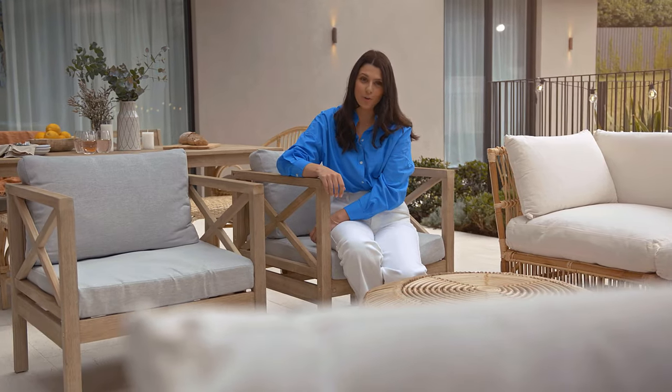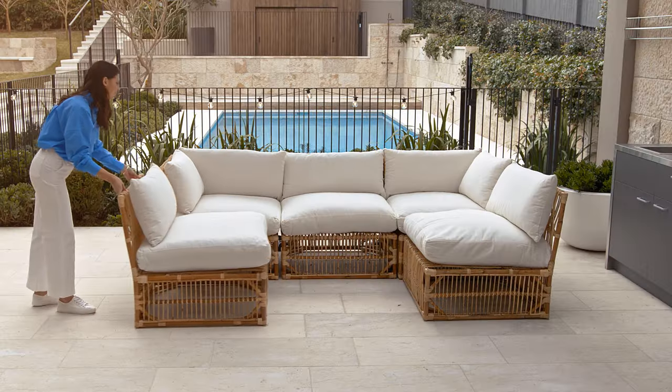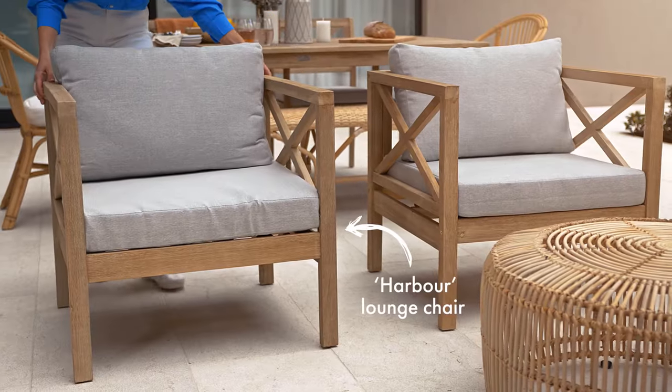Choose furniture that covers all your needs. Are you creating a solo reading nook or a conversation zone? Think about comfort and accessibility for anyone who might be using your space. Modular furniture gives you maximum flexibility to alter or rearrange the look in the future, and allows you to move chairs around to where they're needed.